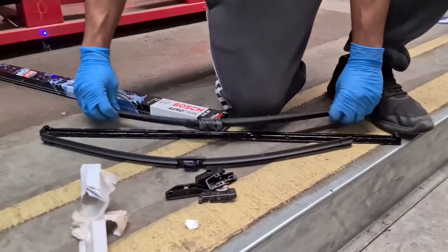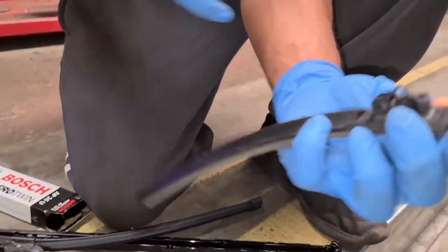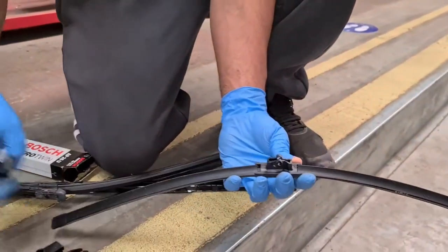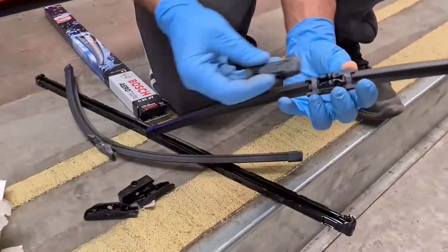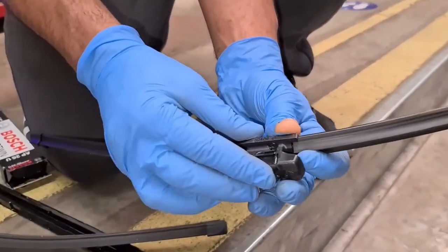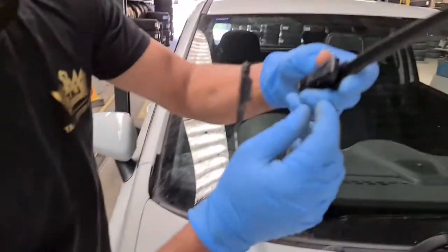As you can see, it's a flat blade. There's only one way they would go as well — you've got the arrow sign right there. Make sure it fits in like this, and that would be the clip because that's the size for this. Just match it up.